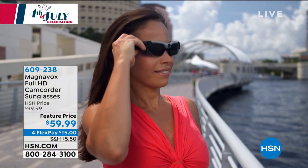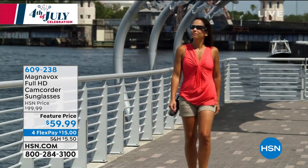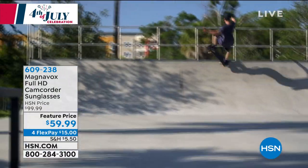Before we do that, a lot of us are getting out, we're taking vacations, we're spending time with the family, and maybe you are seeing things for the very first time. Well, where's your camera? Where's your phone? Where do you get to document it?